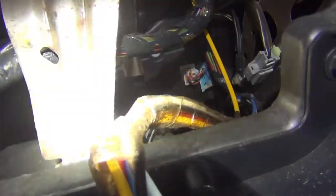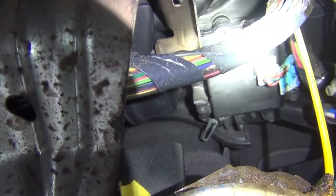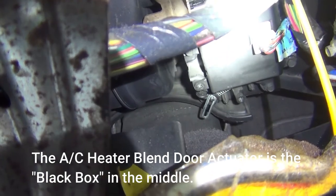Now you can see right down here — right down there is my actuator. I'm going to show you how it's supposed to work. I'll start up my engine.